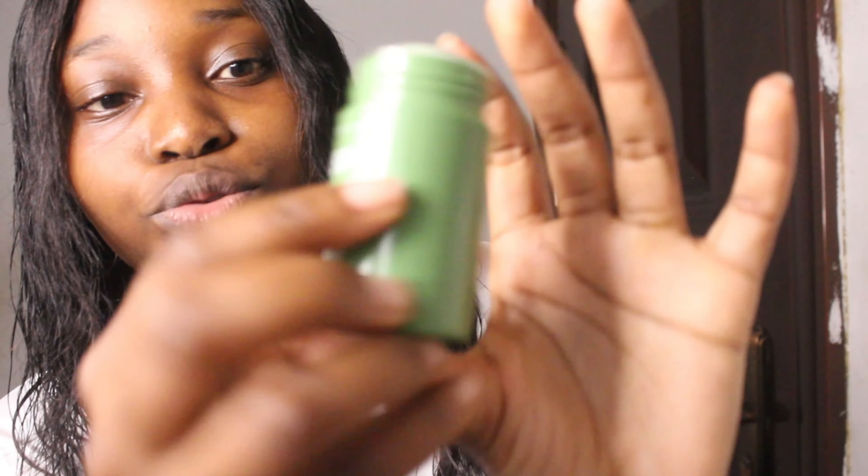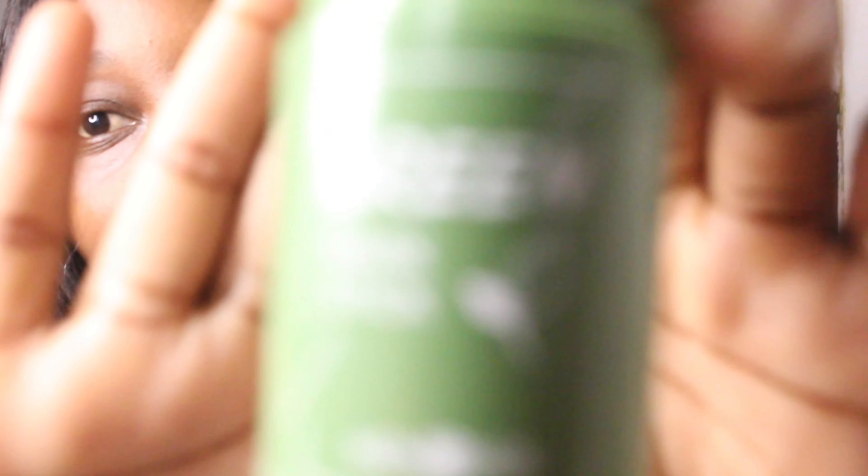I think it's actually supposed to extract blackheads and open up your pores and things like that. Let me show you guys — oh, it doesn't want to focus. The camera won't focus.